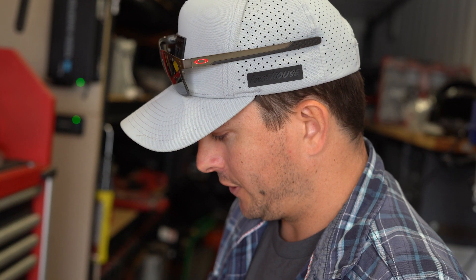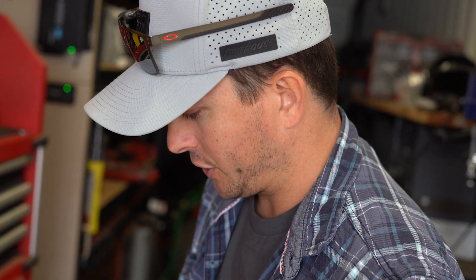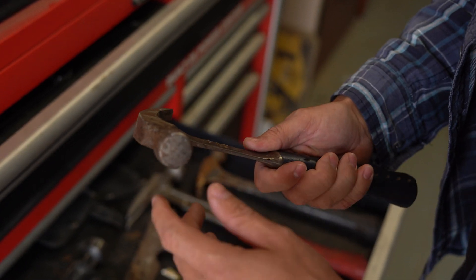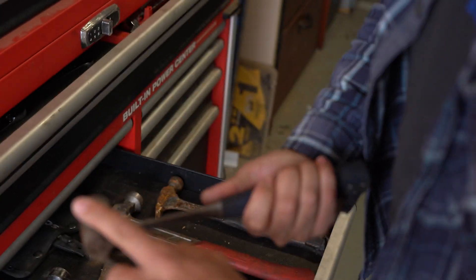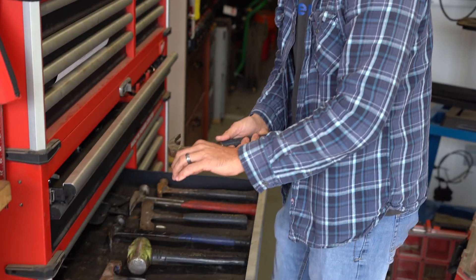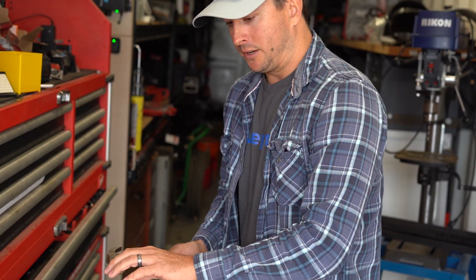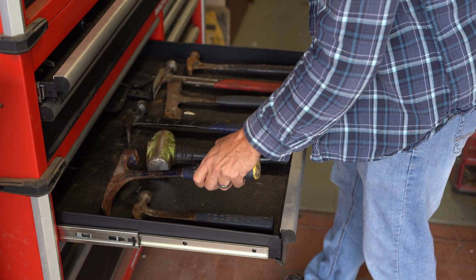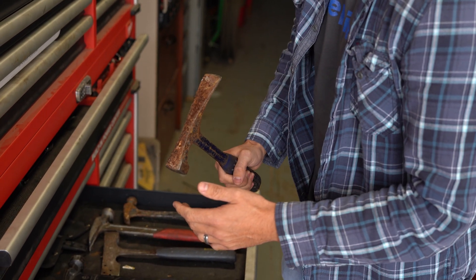Here are the various hammers you'll be using in most of the trades. Starting on this side, you use this more or less as a trim hammer. It's got a smooth face, it's not too heavy or bulky — you can do more precise, small taps with it if you're just setting a small trim nail or setting it with a little punch.